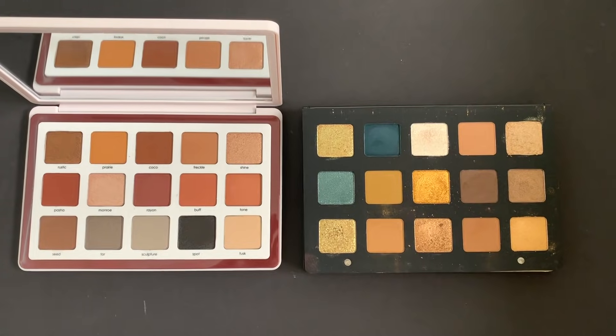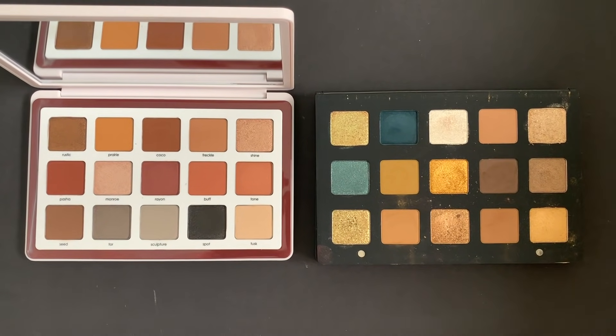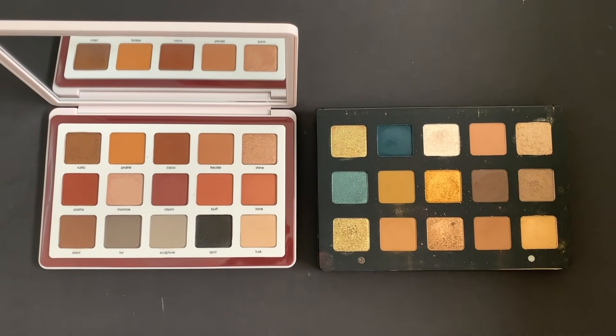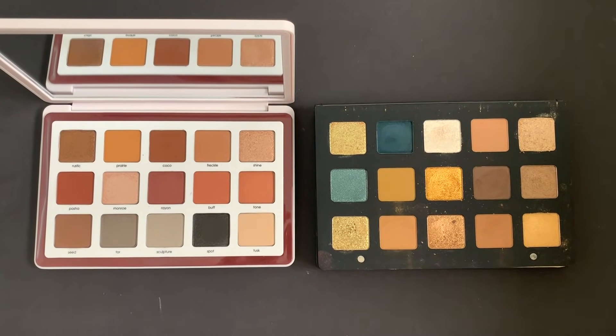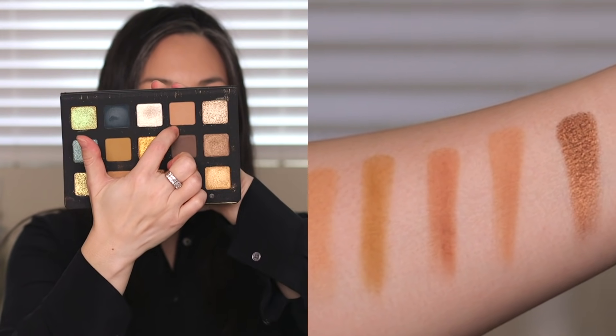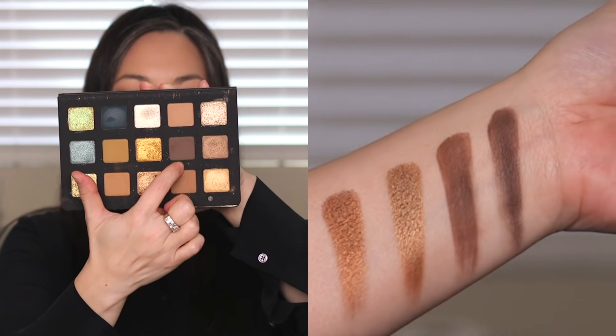Next, let's compare to the Gold palette. I find the Gold palette has such a strong yellow undertone overall — some of the browner colors on the right-hand side lean a little more neutral, but next to Biba it looks so much more yellow and green leaning. I found four fairly similar shades: Prairie vs. Dijon, Freckle vs. Aria, Rustic vs. Varys — though Varys is actually cooler in tone than Rustic — and finally Seed vs. Log in the Gold palette.